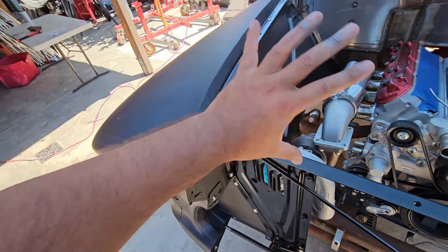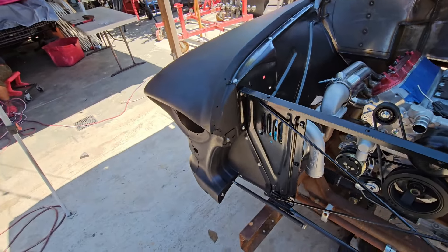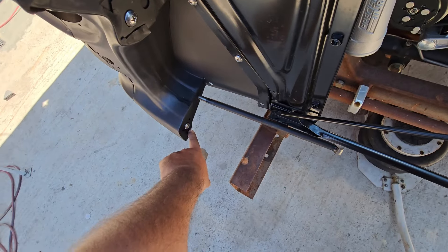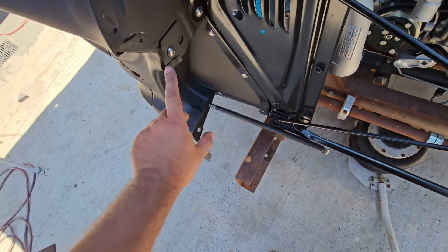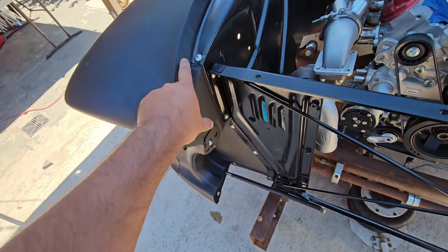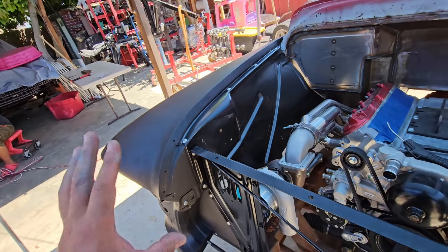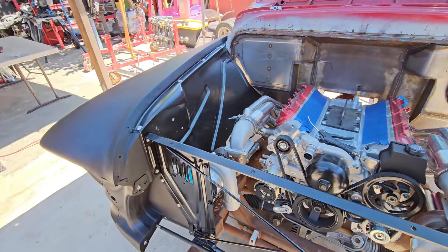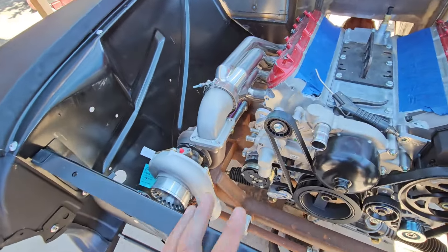In case they take the fenders apart at the body shop, I'm just gonna put little baby tacks on the small holes — tack, tack, tack — so it won't fall apart. And the turbos are fitting way nicer than what we thought. Me and Danny actually moved it over and now it's giving us a lot of room.